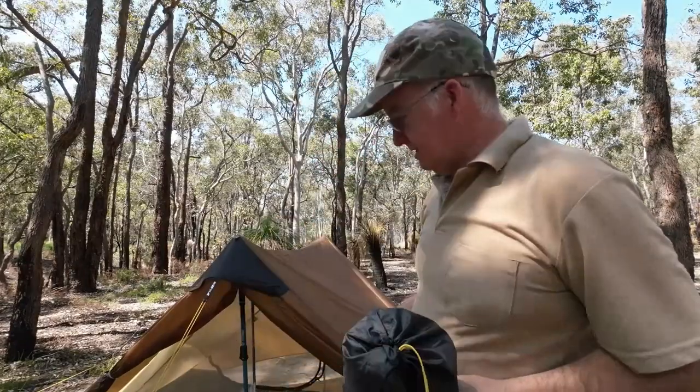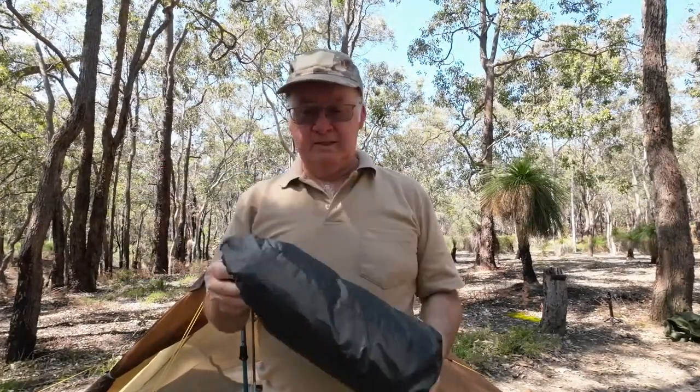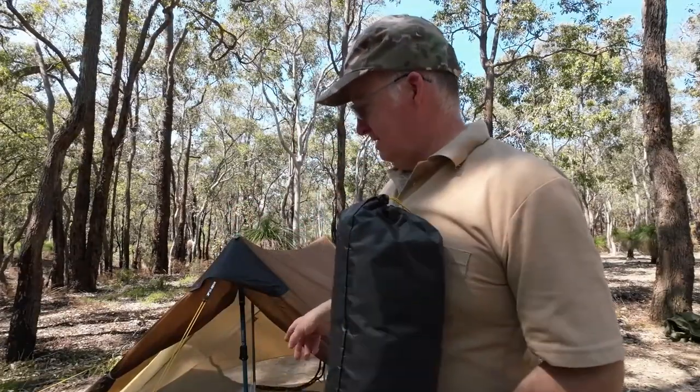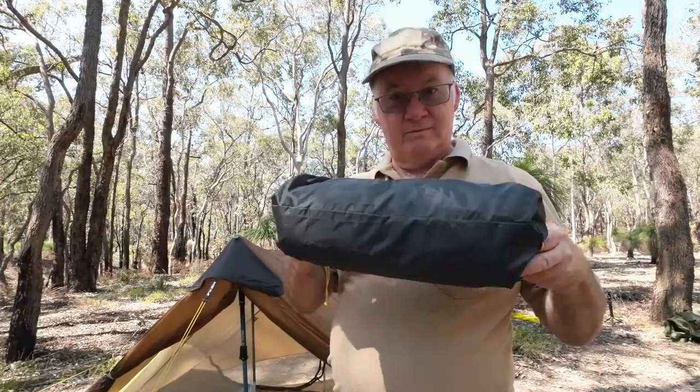G'day, I'm Clive and welcome to CDP Outdoors. I've got the Lanshan 2 here and at the moment it's got the three season bug net, or the mesh inner. I've got the winter, the four season one here and I'll see how easy it is to replace the mesh one — the three season — for the four season.